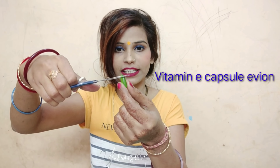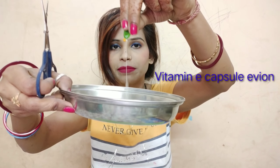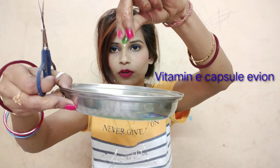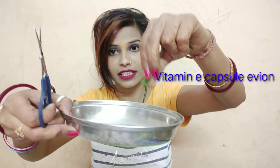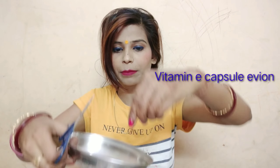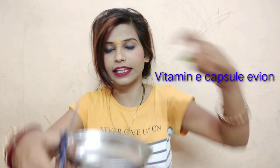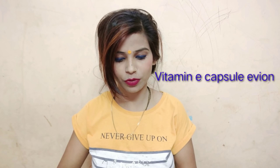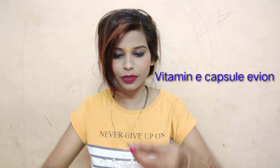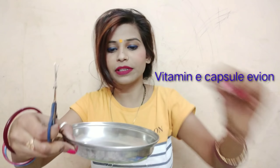So guys, we will cut the vitamin E capsules. You don't need to add more than 3 capsules. My hair is long so I am using 3 capsules. I have finished adding all 3 capsules.